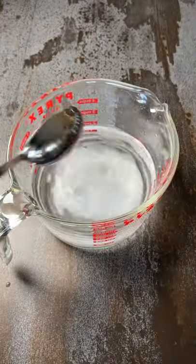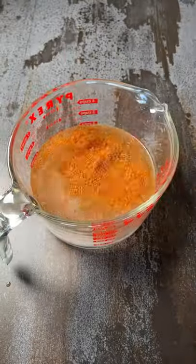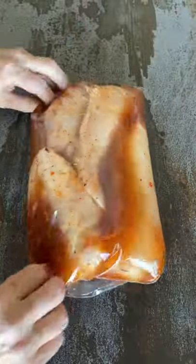Put that in a zip-top bag and then combine a bottle of water, a tablespoon of salt, a tablespoon of sugar, and a tablespoon of my chicken rub. Pour that into the bag and then let that brine for about an hour.